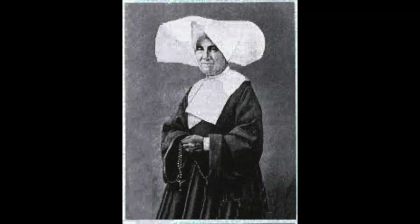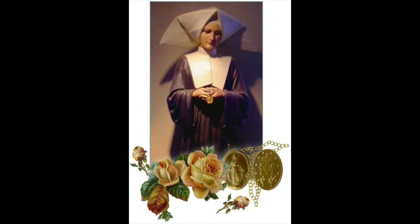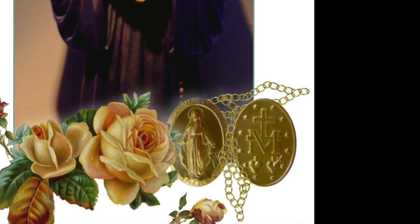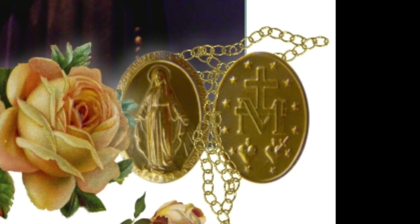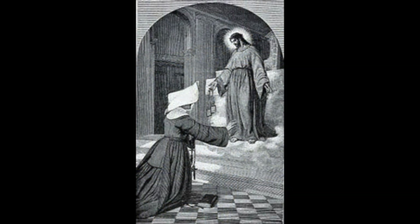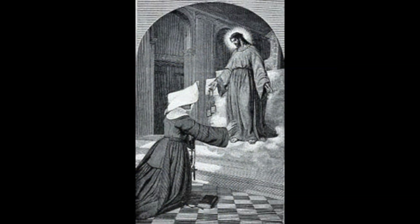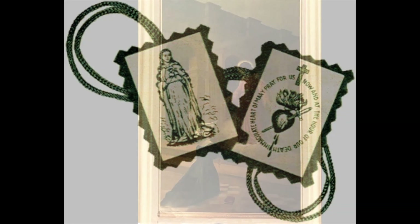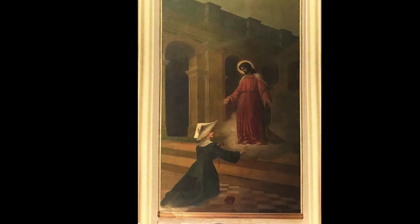Sister Louise was the third Daughter of Charity privileged with divine apparitions. The first was our own St. Catherine Labouret, to whom Mary appeared in 1830, the year the Miraculous Medal was commissioned by God through the Immaculate Conception. Ten years later, Our Lord commissioned the second visionary, Sister Justine Viscueburu, to spread the green scapular in 1840. The third visionary was Sister Louise Apolline, to whom we owe the gift of the red scapular.